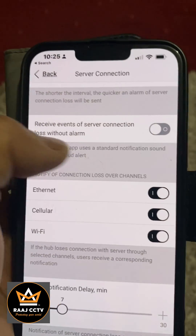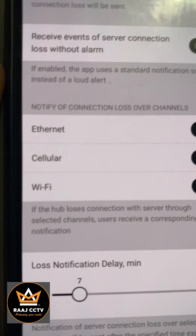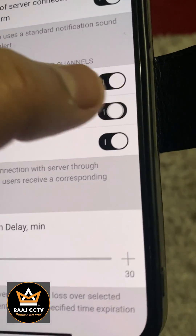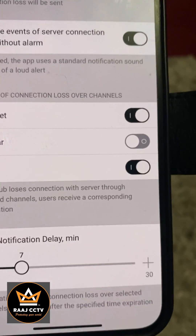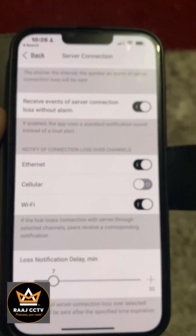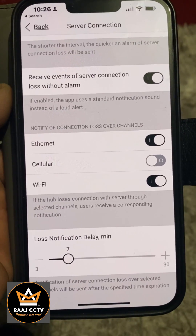Once you're on Server Connection, tick the option which is 'Receive events of server connection loss without alarm' — make sure that's on. Then under 'Notify connection loss over channels,' turn cellular off so it doesn't contact your cellular. It'll just do it over ethernet and Wi-Fi. That should stop your phone buzzing if the system loses connection.